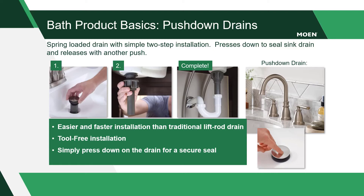Newer models include an easy to use and tool-free push down drain. Moen's push down drain installation is easier and faster than traditional lift rod drains. Once installed, simply press down on the drain for a secure seal.